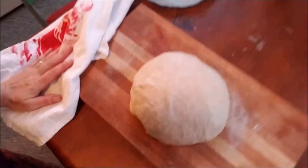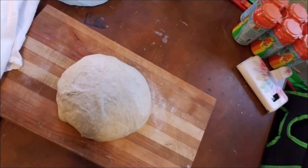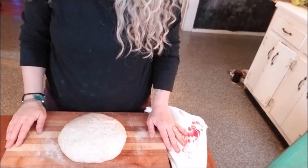This is where the mindfulness part of all this comes in. Just look at it. It's our beautiful pre-loaf. Now we're ready for our final shaping.